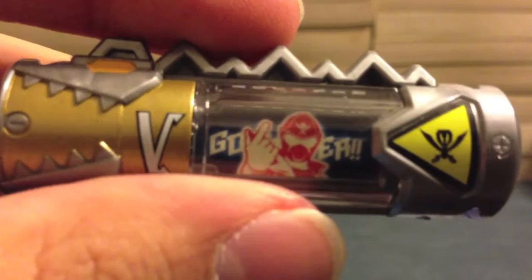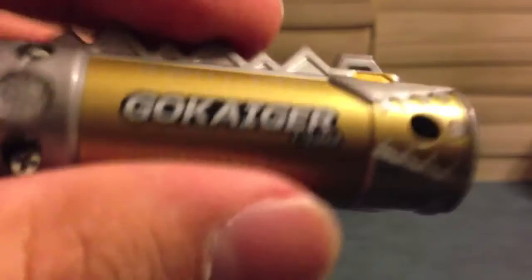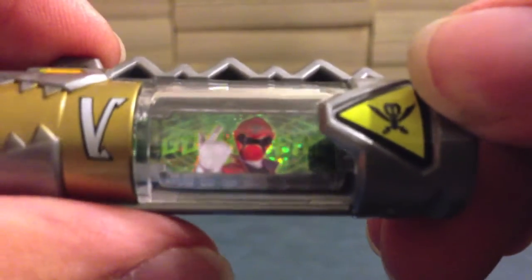Here's Gokaiger Red. We see the Sentai logo, the Gokaiger logo, the Gokaiger name on the back, Gokaiger Red on the face, plus and minus pins — all the same battery features. He will also glow in the dark, and it looks pretty cool. I keep mine displayed out on a little shelf in glow-in-the-dark mode, so when I turn the light off at night I just have these dinosaur outlines and now these guys — it looks pretty cool, not gonna lie.